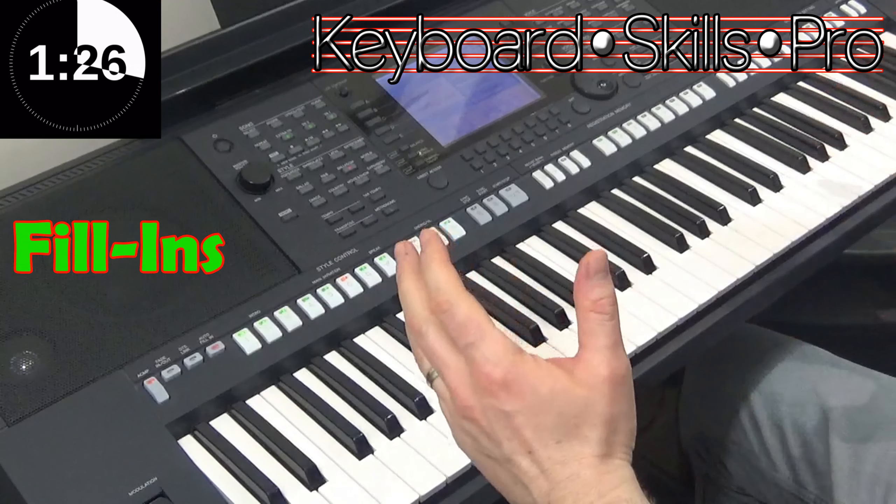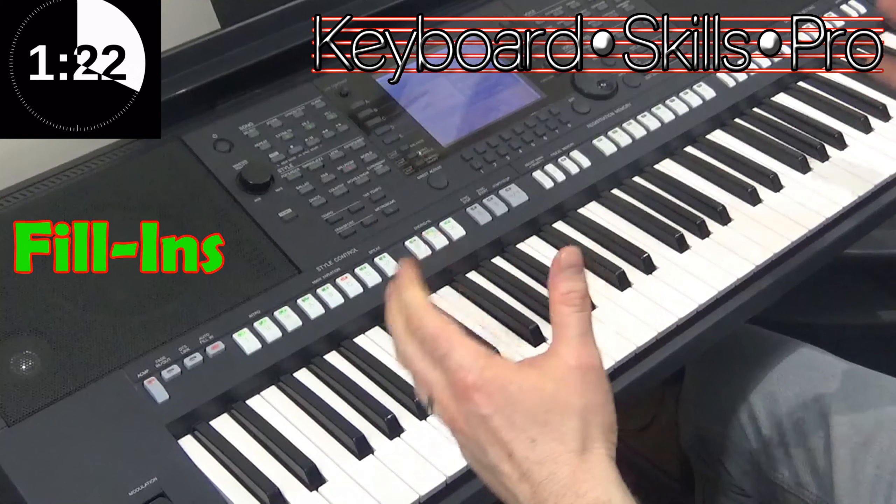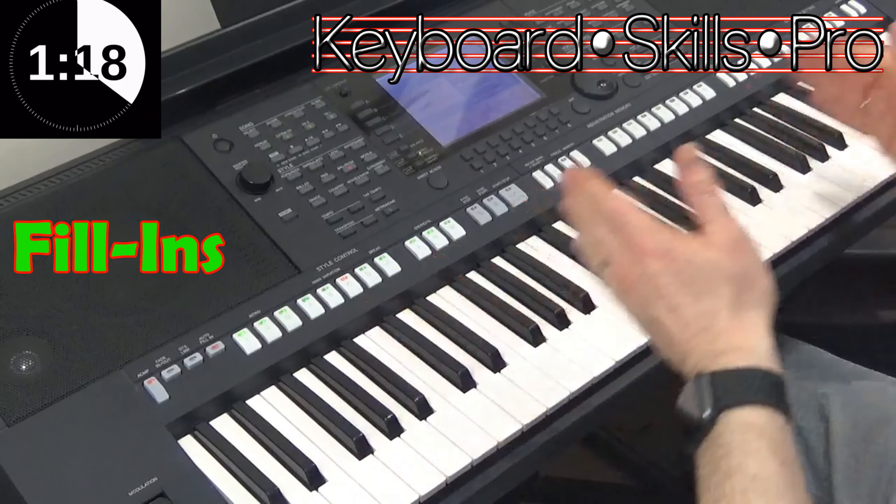What is a fill-in? Well, it's where the band or the orchestra plays with the drummer an orchestrated break to represent a link between one section of the music and the next one.